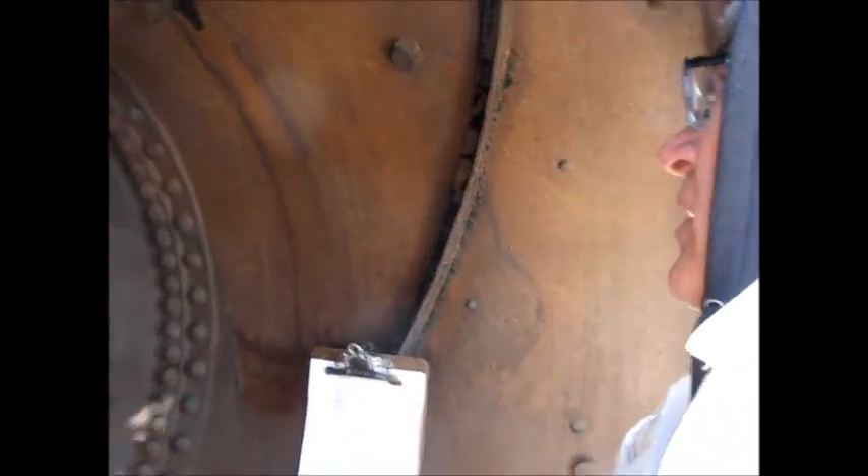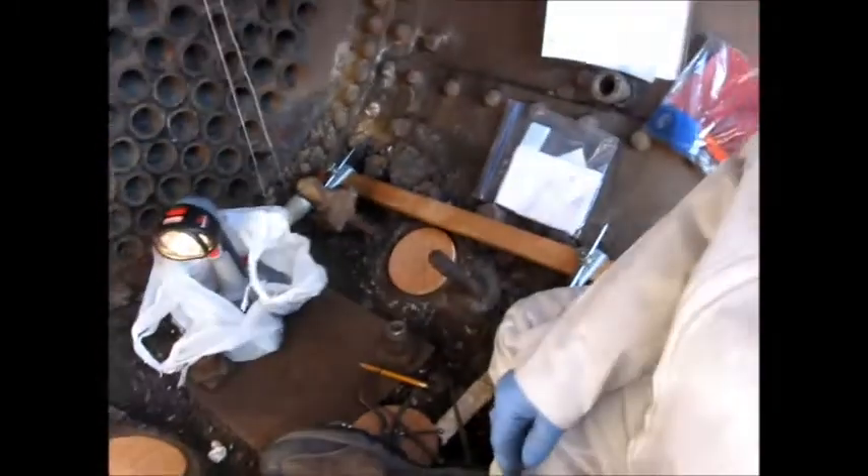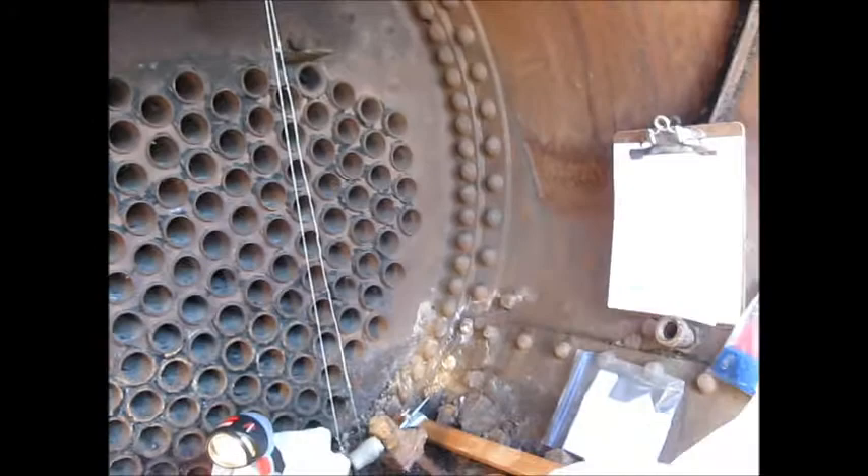I've got a plug up there in that header, and I've got a plumb bob down here. What I'm going to do is measure from this plumb bob string to try to pick up this center line here, to see what the distance is from this header to here, because that's going to be crucial when I lay this out. I have the casting and I can go ahead and lay that out, but I want to have some backup dimensions so I can verify what I'm doing.